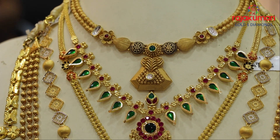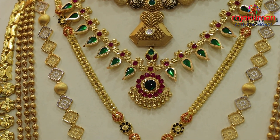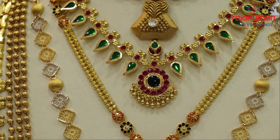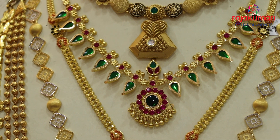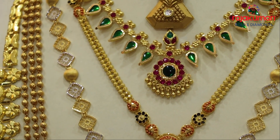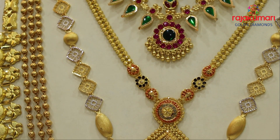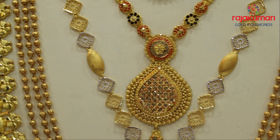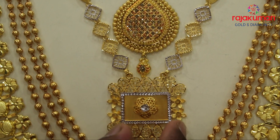We have a necklace. It also has a box. It has 30 grams. It is made in Kolkata. We can add the necklace on — it is made of 3.5 grams.